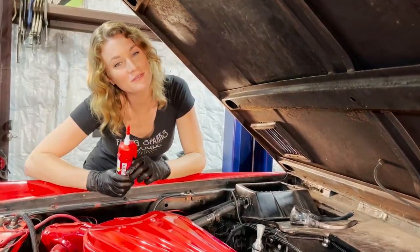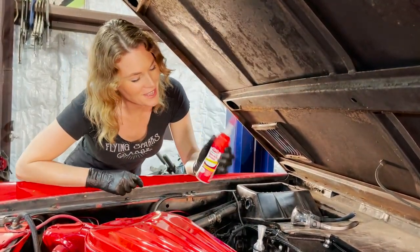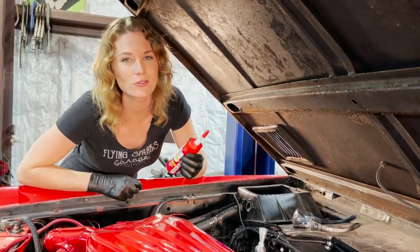Greetings! Emily Reeves here in Flying Sparks Garage, and today I'm going to be using some of CRC's dielectric grease.